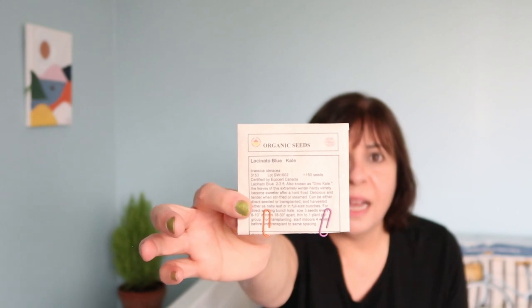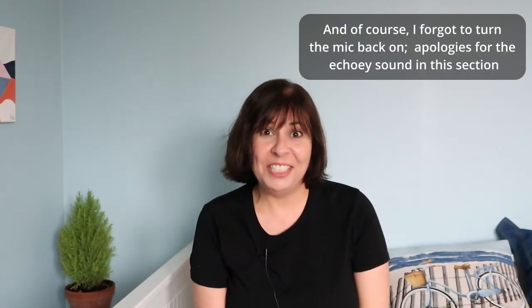Next up is Lacinato kale, from Greta's Garden, a seed house here in Ontario. This one is 60 days to harvest and is particularly good for stir frying, soups, and stews — though I don't particularly like it in salads. It's also known to be very winter hardy, so if you want to grow kale and harvest it over some of the colder months, this is a good choice.